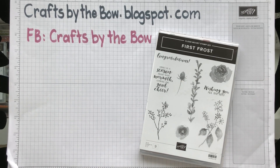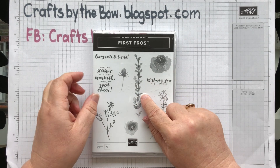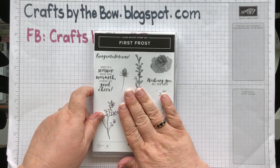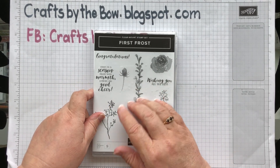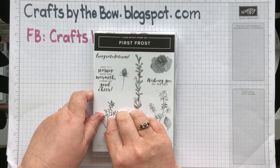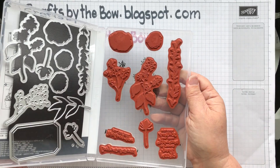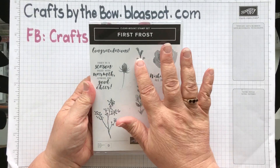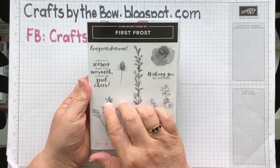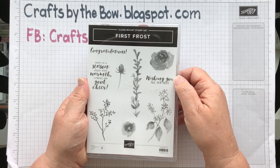Hello everyone, welcome back to Crafts by the Bow. Earlier this week I was making a card using the First Frost stamp set. I bought this with the holiday catalogue so it's clear mount, but it carried over into the main catalogue this year and now it will be cling mount. When I bought this I thought it was just for autumn, and there's a Christmas sentiment, so I only really used it at Christmas.